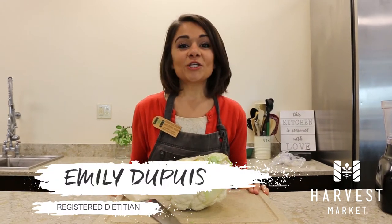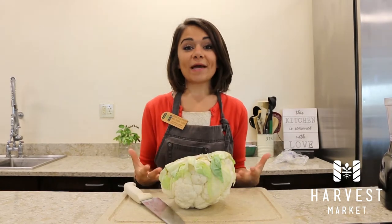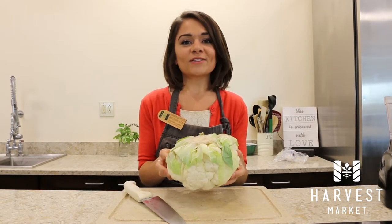Hi guys, Emily Dupree, Registered Dietitian here at Harvest Market. I'm going to show you how to quickly make your own riced cauliflower by using a whole head of cauliflower and a food processor.